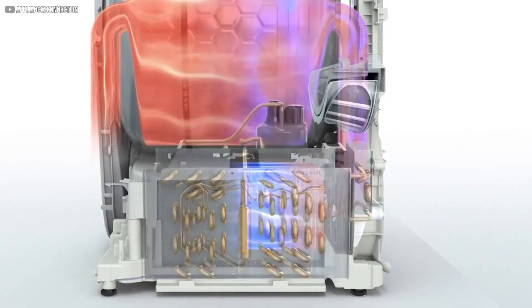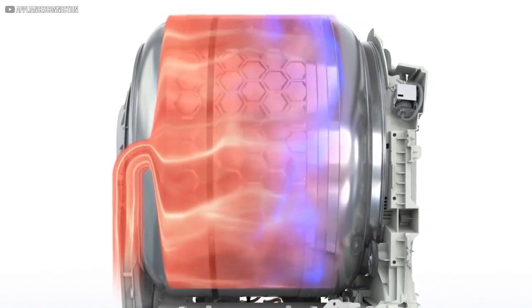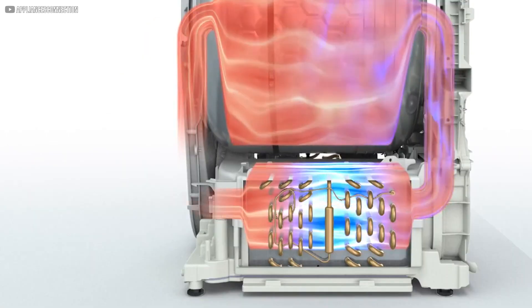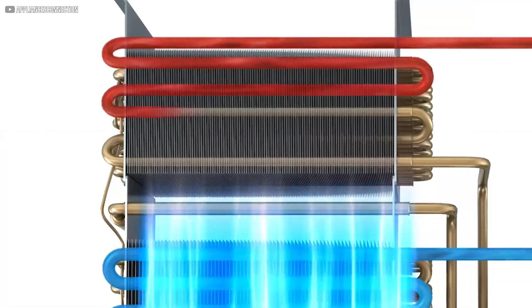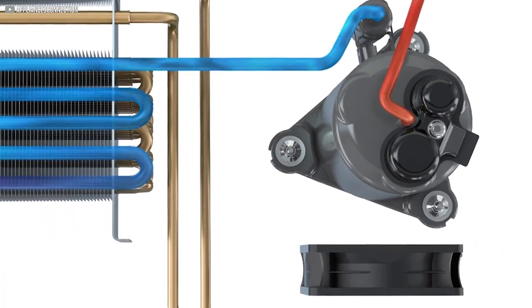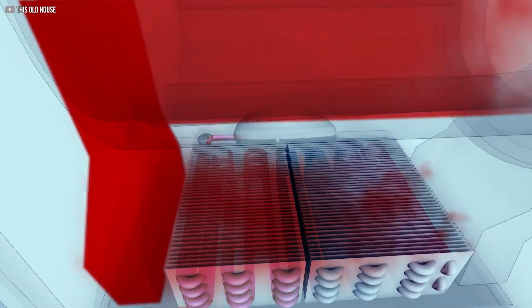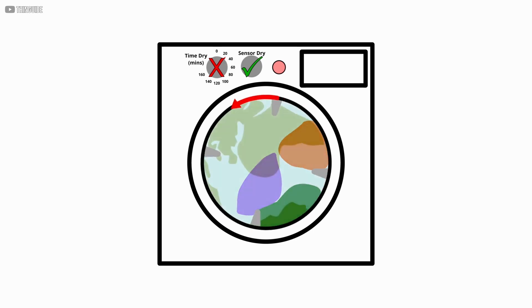Instead of sending hot moist air outside through a vent, the heat pump dryer captures that heat and moisture and reuses it in a closed loop. This heated fluid warms the air inside the dryer drum, helping to evaporate moisture from the clothes. As the air picks up moisture, it is cooled down to condense the water, which is collected or drained away. This clever dance of heating, drying, cooling, and recycling repeats again and again, making the whole process highly efficient and eco-friendly.